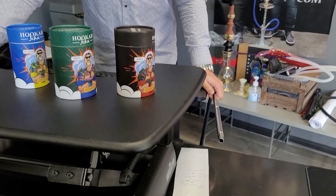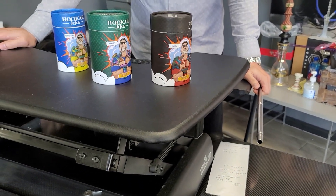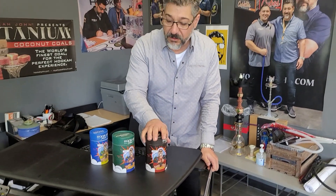We made these new bowls. I've been getting a lot of feedback in Russia — they're like, dude, we have Hookajohn bowls here, but are they counterfeit? No, they are not counterfeit. I want to tell you a story about these bowls.